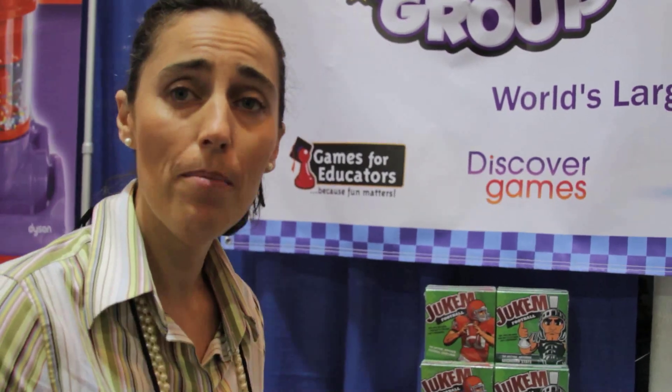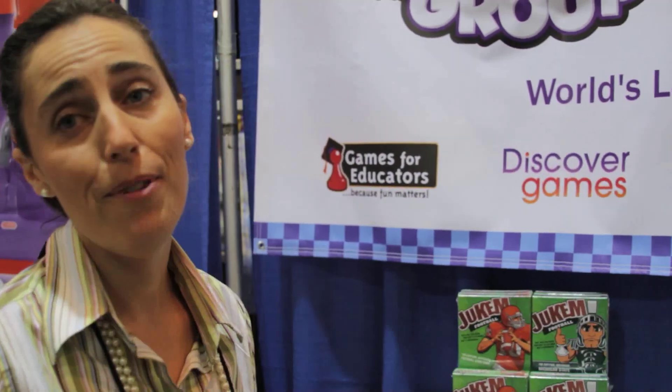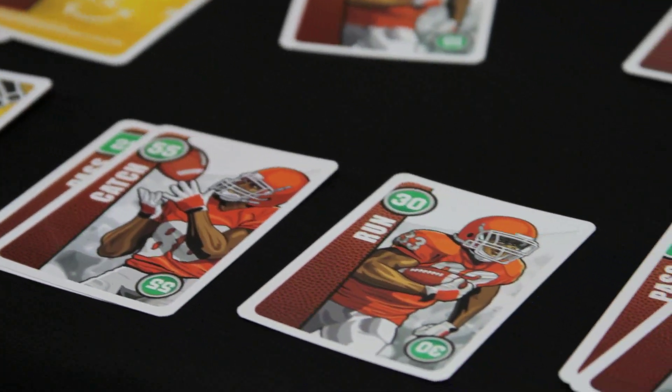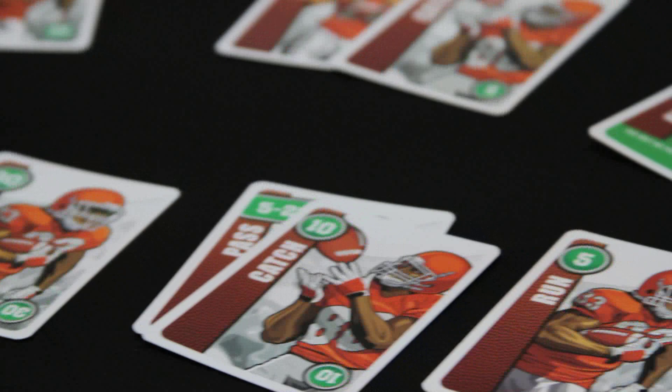I'm going to show you Jucum Football. Jucum Football is actually a game that my family invented, and in Jucum, you're playing football with a deck of cards.